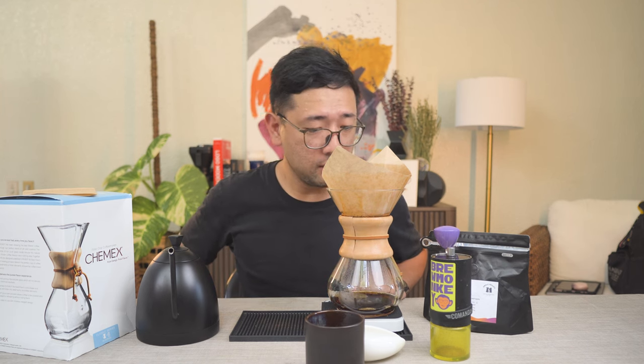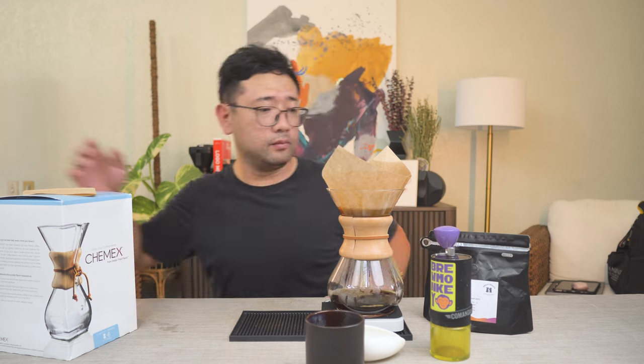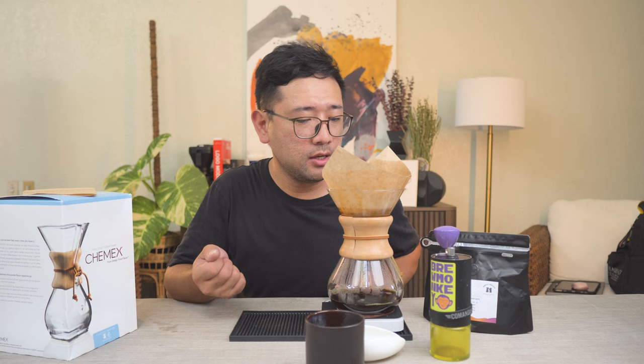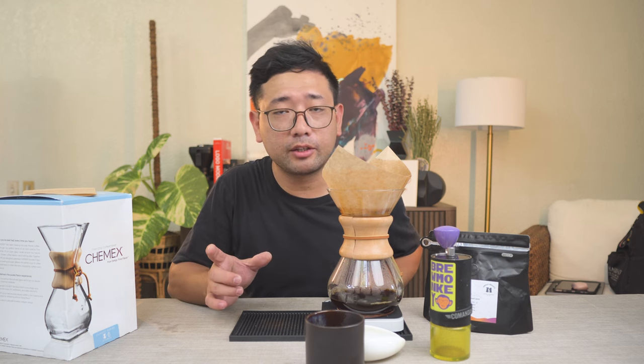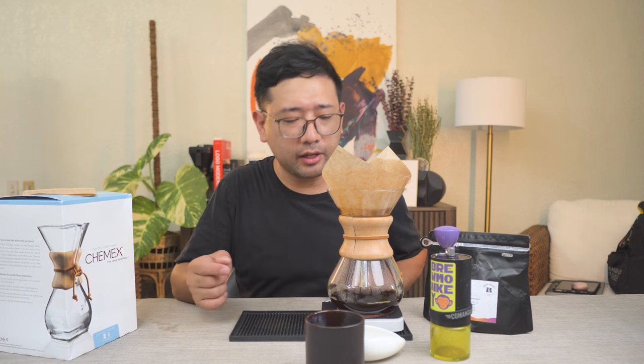I think our drawdown is fine, considering this is the first time I'm using it. That is 300 ml. The pouring technique I used is high and fast, so we get a little bit more agitation, while keeping the contact time of the water to coffee a little bit longer because of the drawdown of the Chemex.